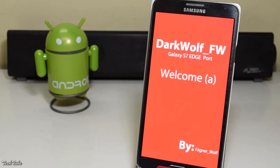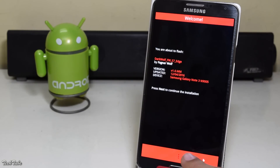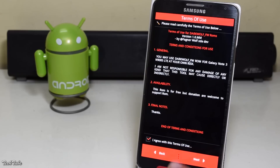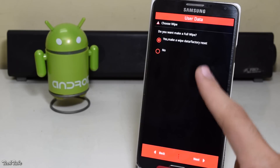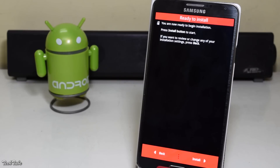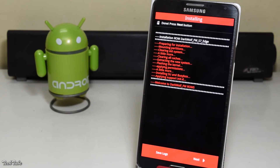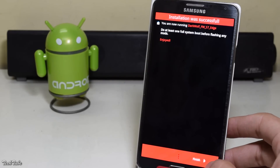This will take you to an installer. Click next, agree to the terms and conditions, select make a wipe data factory reset, then hit install. Now click next, then finish.